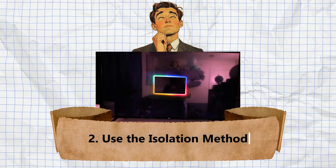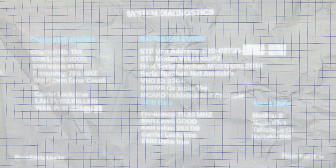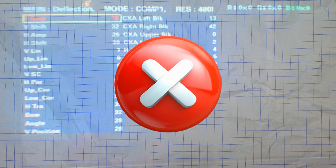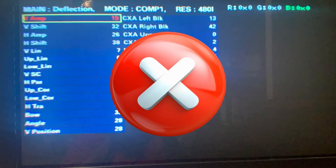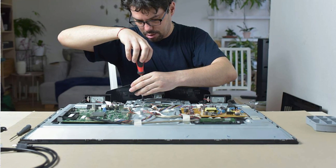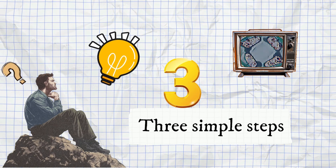Fix number two: use the isolation method. If your TV doesn't have a built-in error counter or you can't access the service menu, then it's time to use a manual troubleshooting approach called the isolation method. Let me break it down into three simple steps.